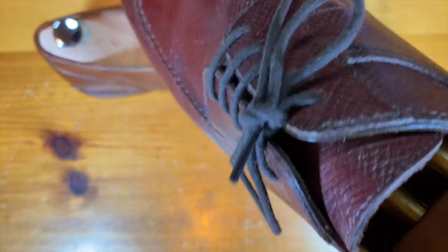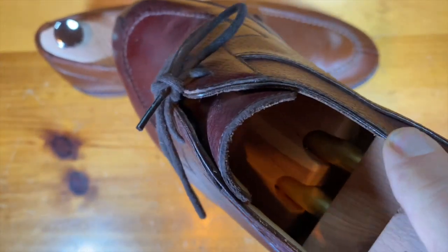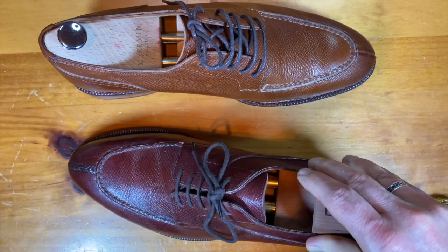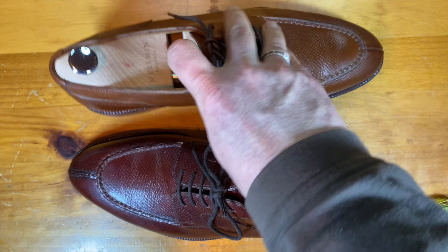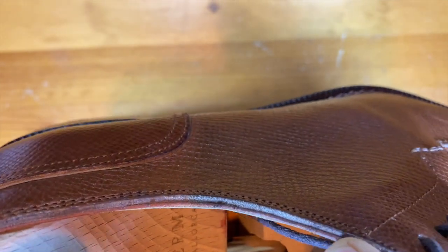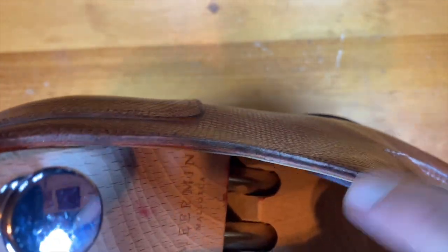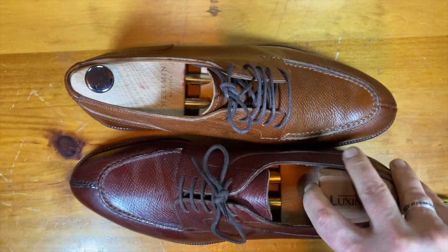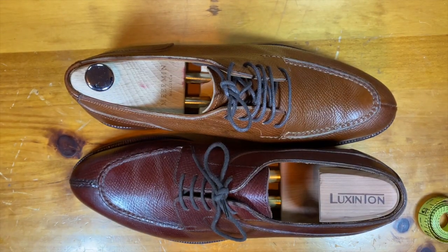The Enzo is made with Sienna Horween hatch grain leather. Looking at the edge, you can see just how thick that leather is — it's quite thick, with a very small piece of piping in between the panels. You can see the same with the Utah calf on the Meerman, again with that very thin piece of piping in between.